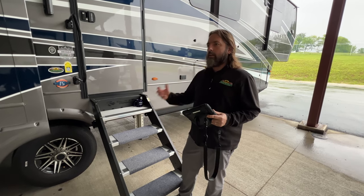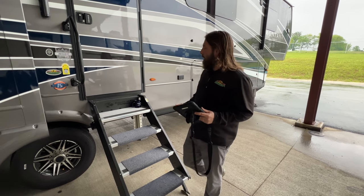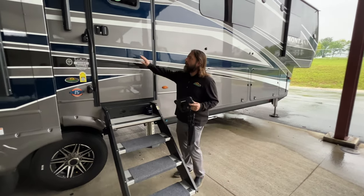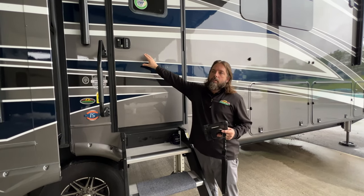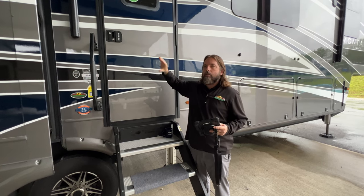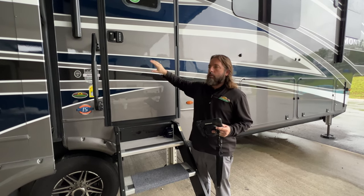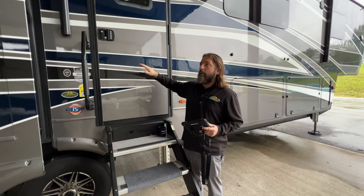I believe they were out last year and now they're really starting to take off this year, and we're starting to carry them in our store. We have some replacement entry door locks that you can purchase and take your existing one out, and they'll fit right in that same spot — already ready to go for pretty much any RV door, trailer, and fit door wise.